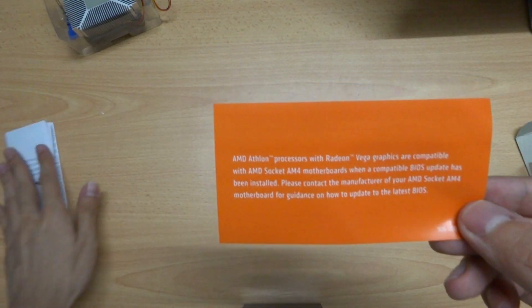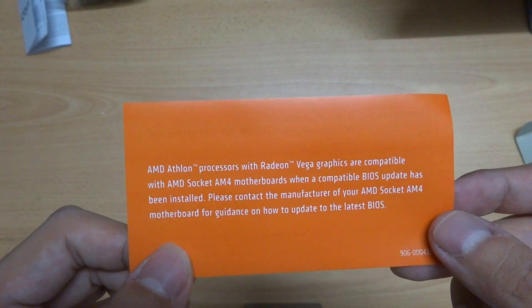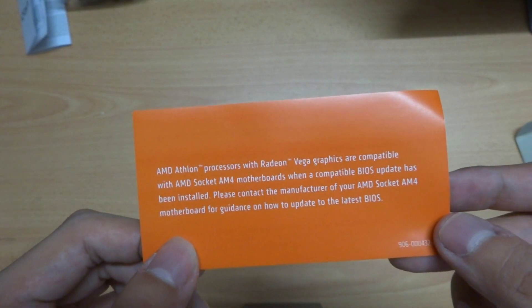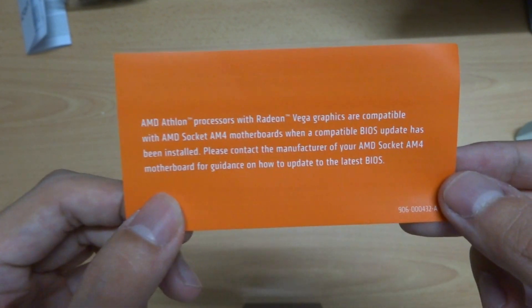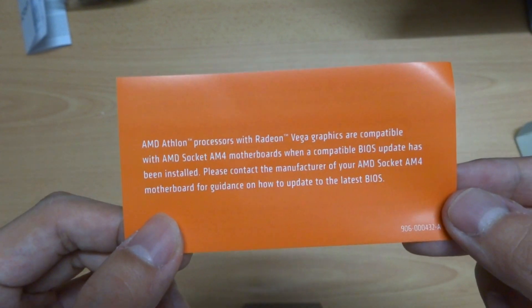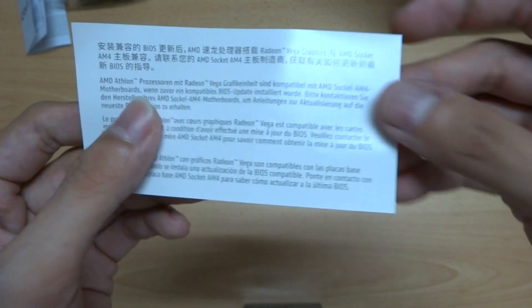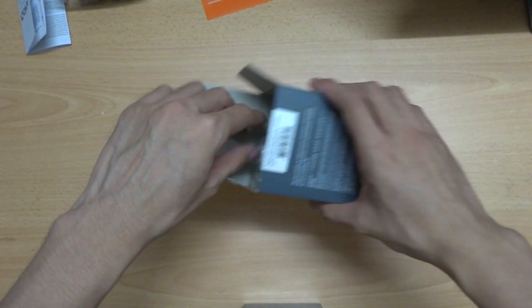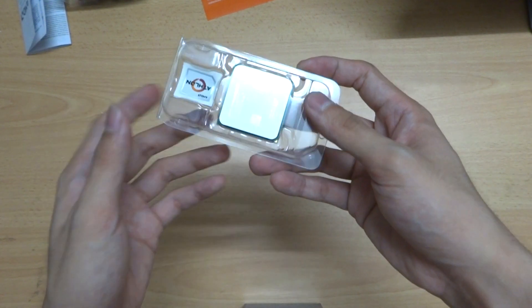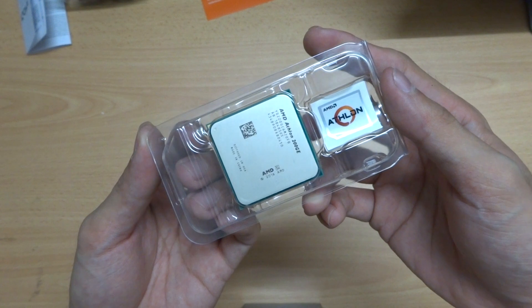AMD Athlon processors with Radeon Vega graphics are compatible with AMD socket AM4 motherboards when a compatible BIOS update has been installed. Please contact the manufacturer of your AM4 motherboard for guidance on how to update to the latest BIOS. If you recently upgraded your motherboard, an AM4 motherboard should be compatible. Let's get to the processor — there's also a sticker inside.